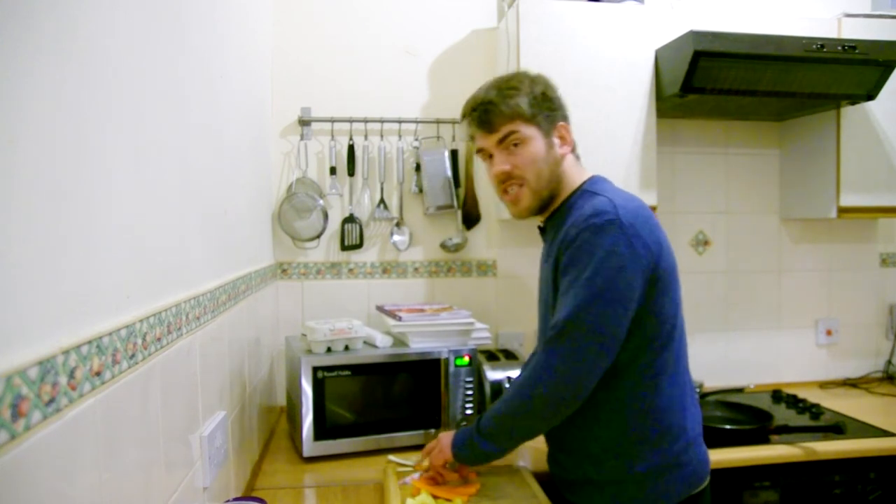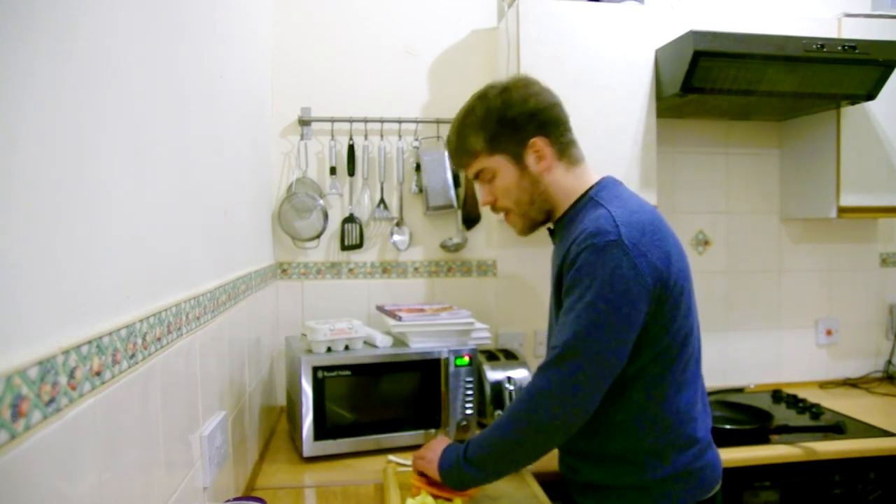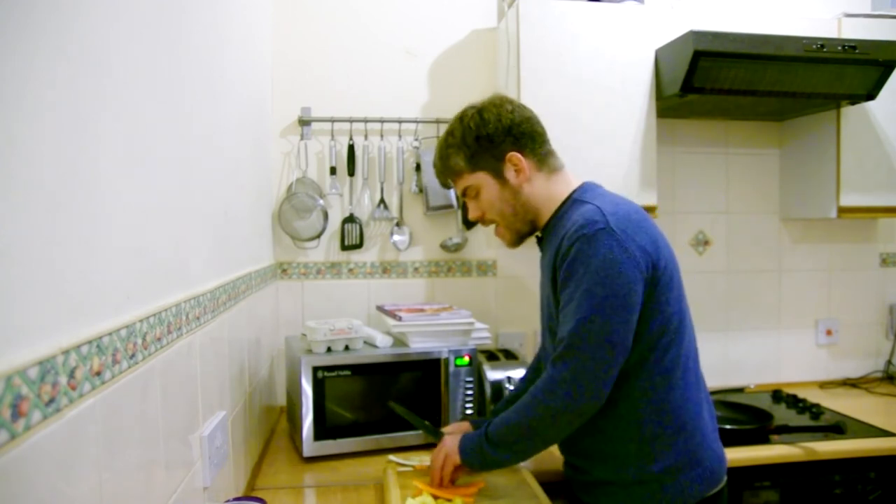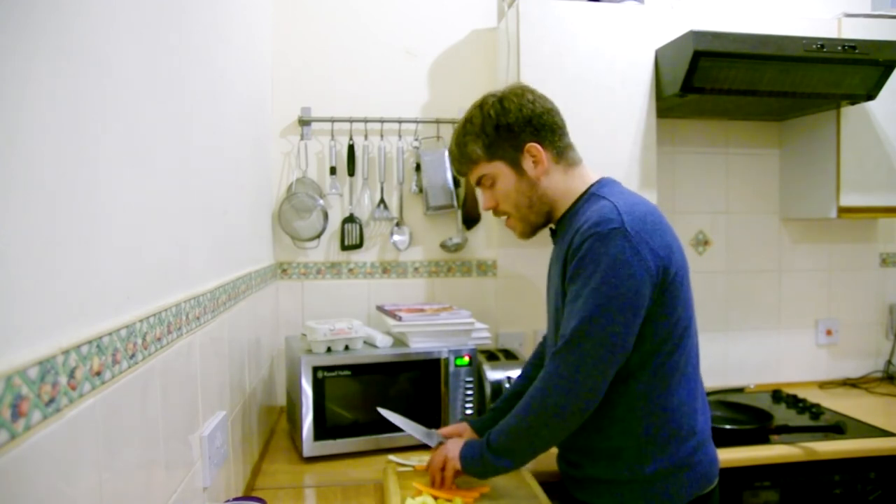Good morning Mike, it's Friday. Well, I say Friday — it's actually Wednesday right now, and I'm preparing the evening meal which is going to be, you'll be surprised to hear this, quite Christmassy.